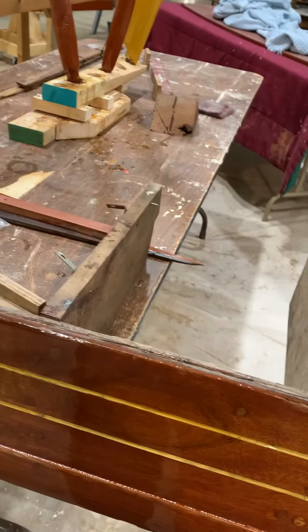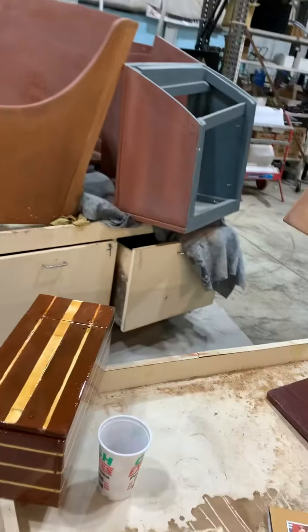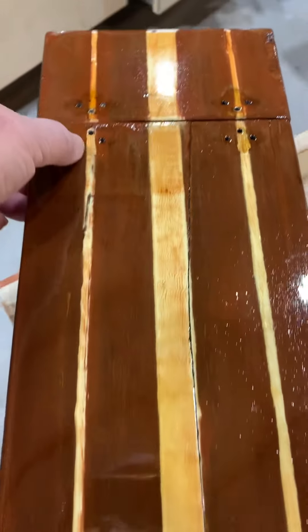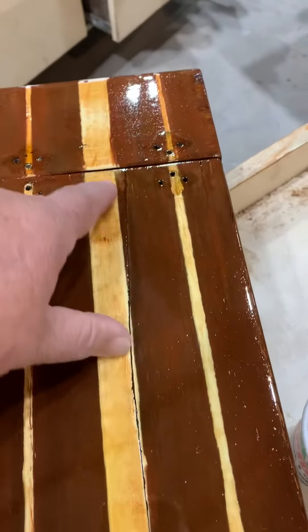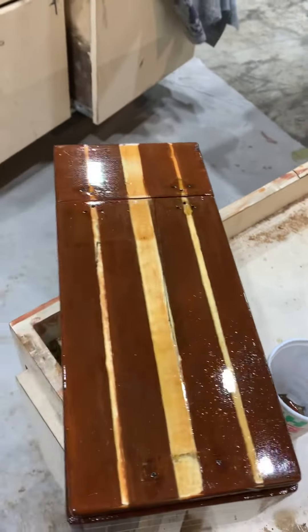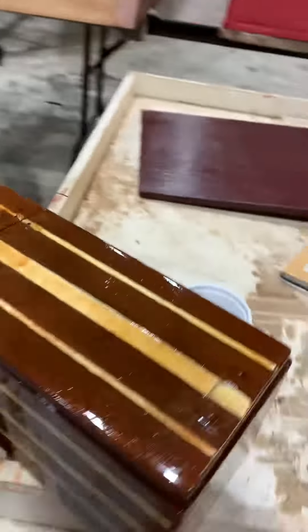So the question is: do you want us to put fresh white paint on it with nice, crisp lines — the lines won't be as wiggly — and cover that alligator cracking that happened to your dad's paint here? Or do you want us to leave it like your dad had it?